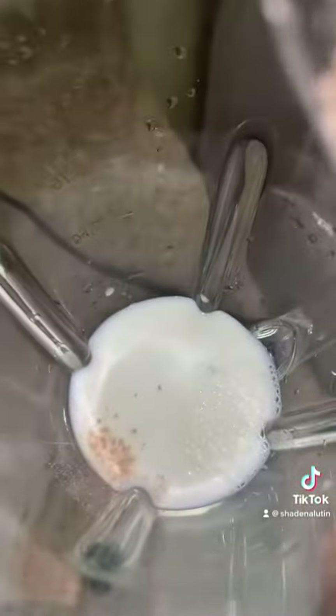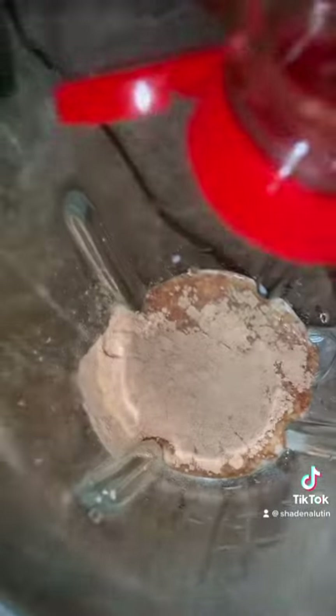Next, chop your mango and your banana. Pour your milk in — I do like a half a cup, or a cup. I'm gonna pour a little bit more milk. Next, pour your protein powder — I do like a half a cup because I like it a lot. Add your honey in next; I do like a tablespoon.